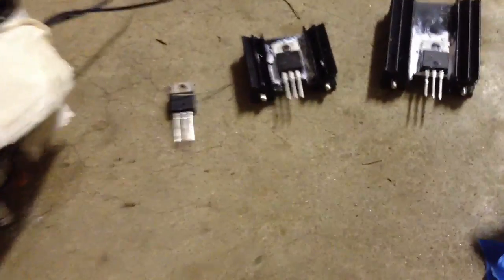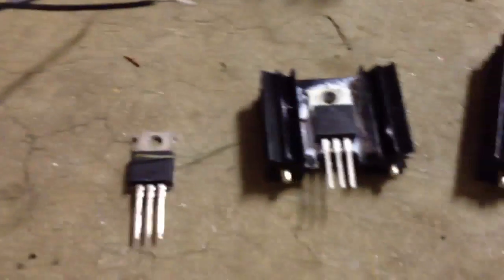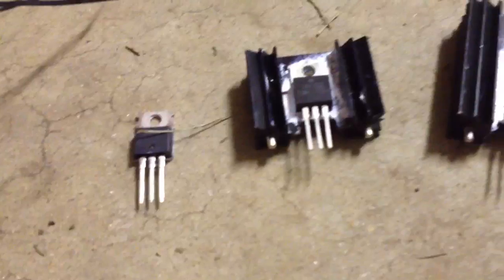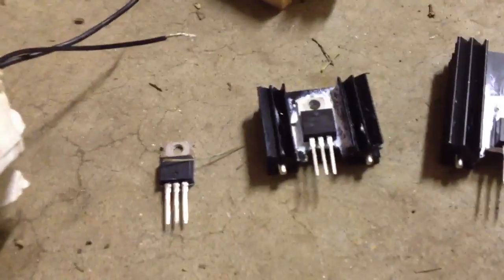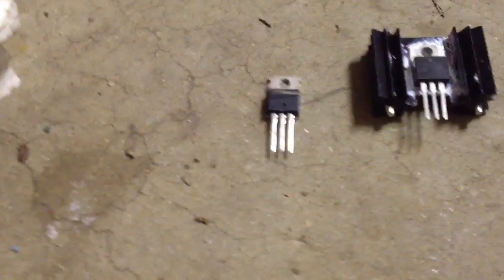IRF540N — they're all the same but that one works and those two don't. Both of the ones that don't work I got from the Jaycar in Sydney. I'm guessing they just bought a whole heap of dud ones, or maybe they got damaged during shipping or whatever.